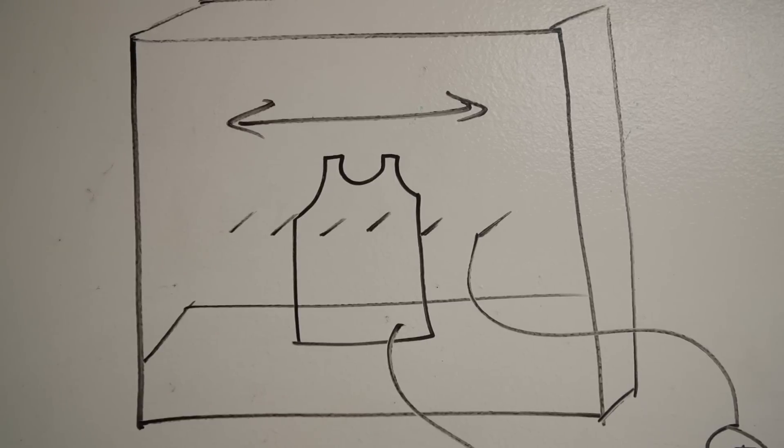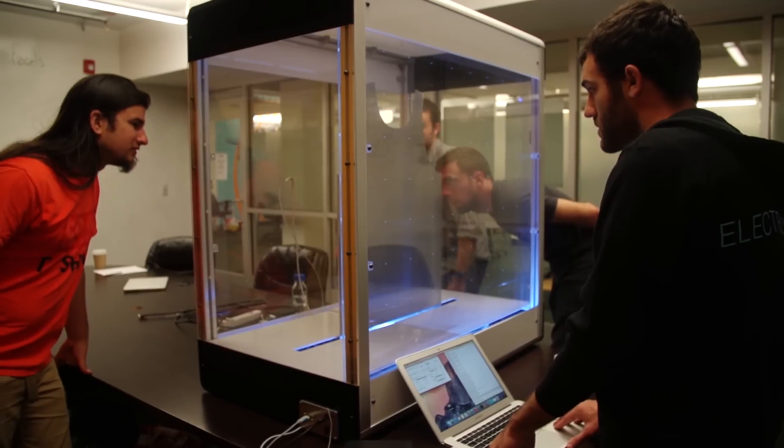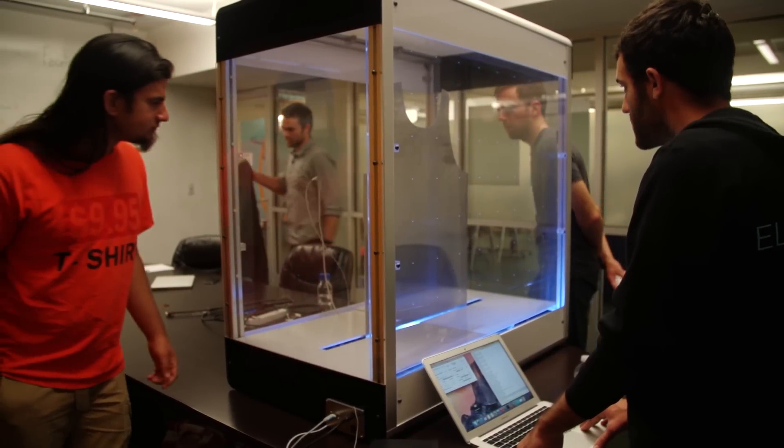Electroloom is a startup building a 3D printer for fabric, adapting a technique used for printing cellular tissue to make materials you can wear every day. The company is selling its first batch of printers on Kickstarter, hoping early adopters will give them insight into how they can make their hardware more useful for fashion designers.